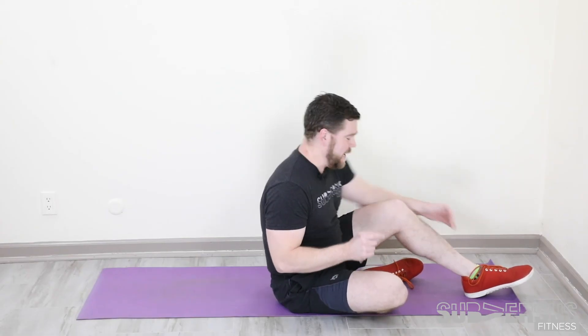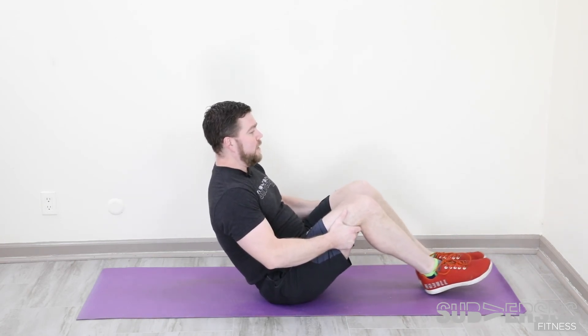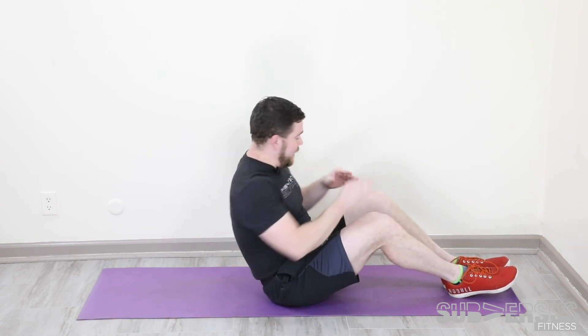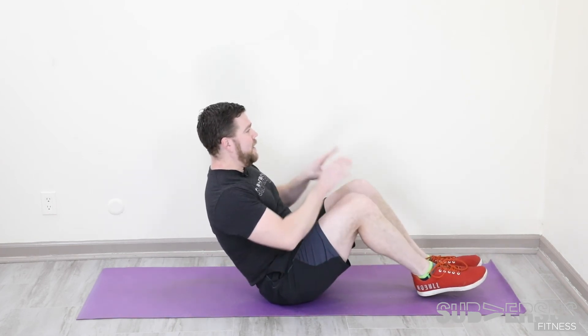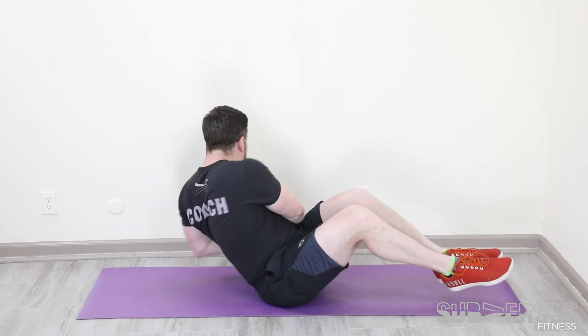30 Russian twists — that's 15 on each side. We're going to hit that balance, nice and tall, knees together. Your hands are going to tap the ground on either side of you, and your eyes are going to follow your hands. So balance, tap, tap, tap, tap — back and forth 15 times. If this is easy and you want to hold some weight, you're welcome to it. 30 Russian twists.